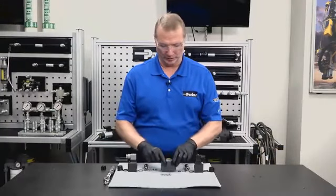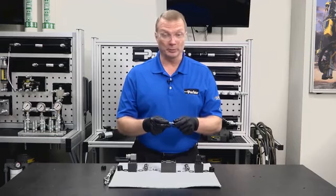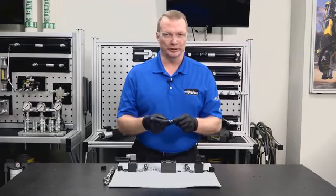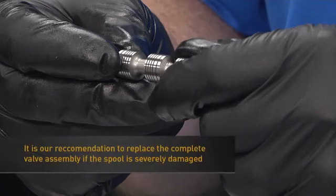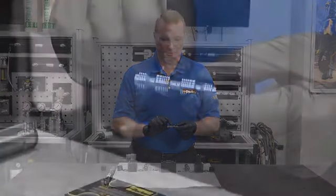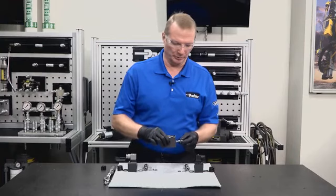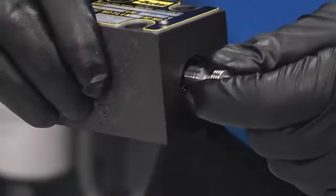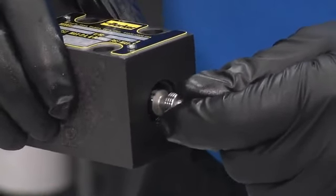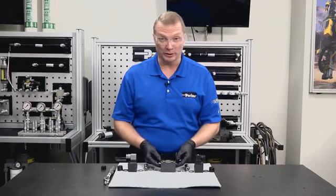Next, look at the spool and make sure there are no burrs from contamination or anything that would prohibit the spool from moving freely inside the bore. Do a good visual review — make sure there are no shiny spots, which would indicate a damaged area. Confirm that the arrow orientation on the spool is exactly the same as when it came out of the body. When installing the spool, use light pressure — guide it into the spool bore until it reaches center, then lightly push back and forth with your fingers to confirm good freedom of movement.